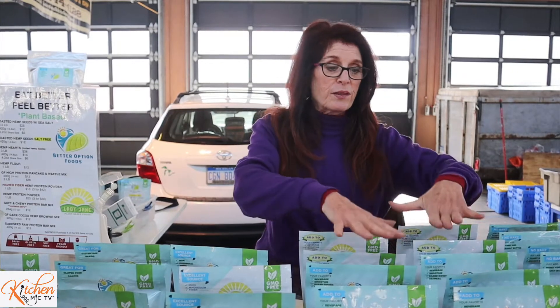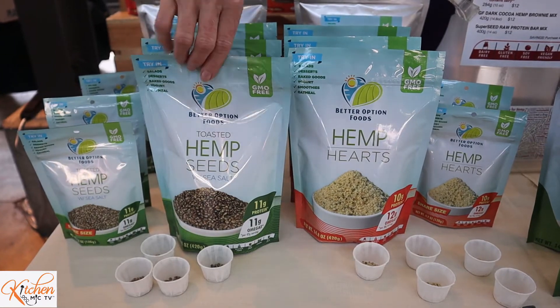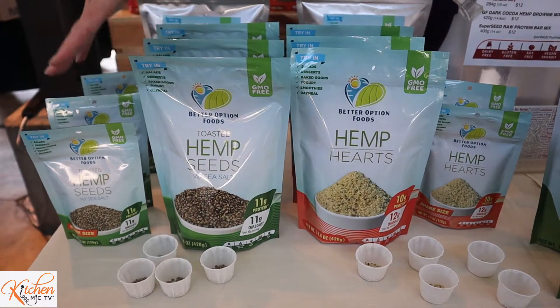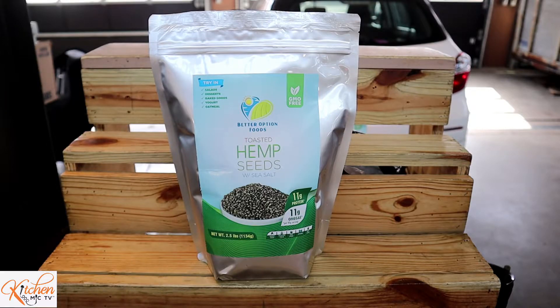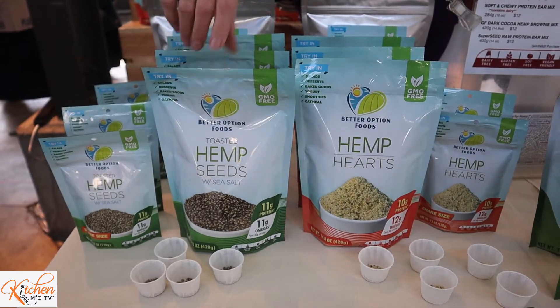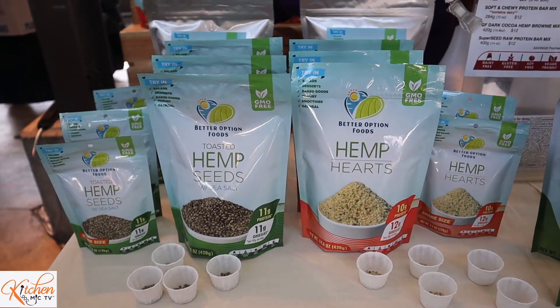Now hemp is not marijuana. The seeds that you see here — these hemp plants are grown for their sweet-tasting seeds. This here is the whole hemp seed. It has its shell on it. We have a little bit of seed salt on this, making it a very nice tasty snack that you can eat right out of the bag, or you can put it in your oatmeal, put it in cereal, put it on salads.